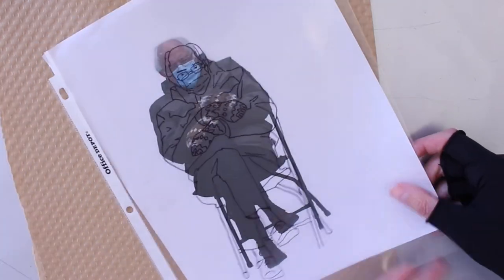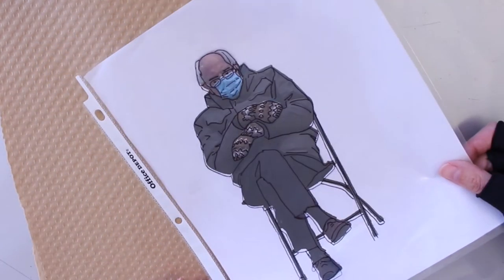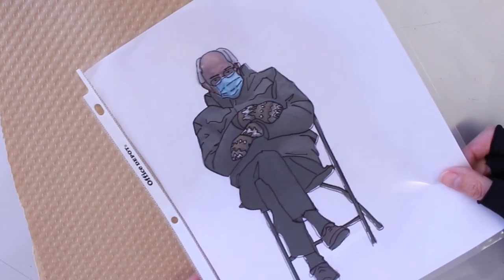Before you do any glass cutting, make sure that you've printed out your image to the size you want it. I used a sheet protector to trace on so I could create a thick outline of the image, which will lend itself more to a kind of cartoon graphic quality. I made my tracing on the sheet protector — you can print out your image in both black and white and color; if it's easier to create the line drawing on the black and white, feel free to do so.